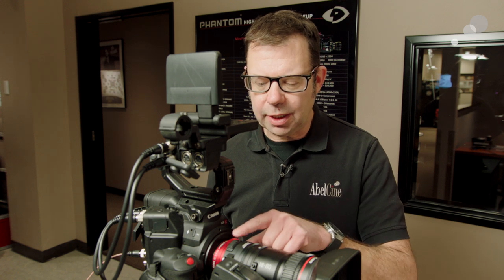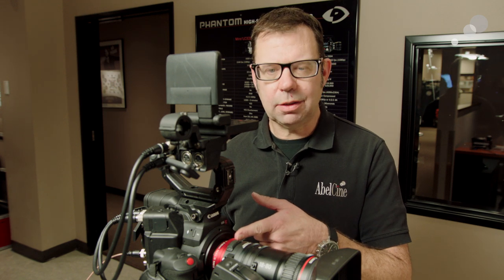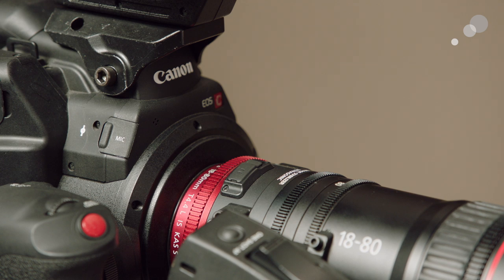Just so you can see where we are on this lens as we make these adjustments — we're looking at the back of the lens, and where the black section of the barrel meets the red anodized section of the barrel, there's a little flap. I'm going to show you an extreme close-up of how to do this, but this is where we are on the lens to make the adjustment.